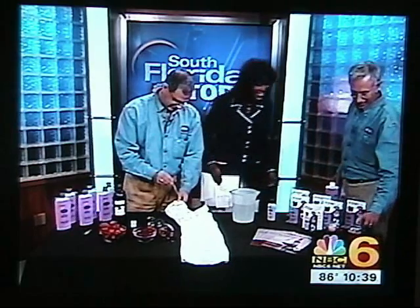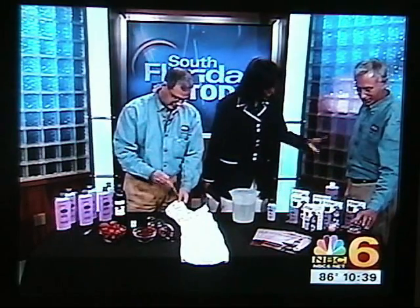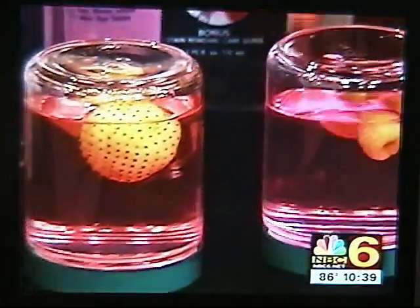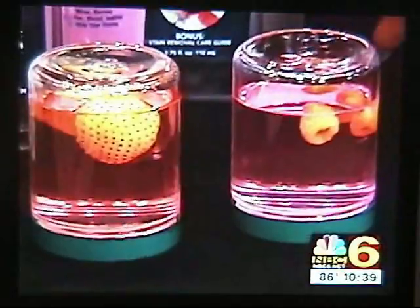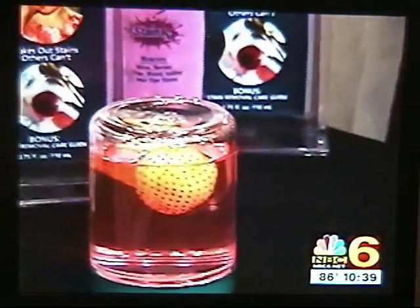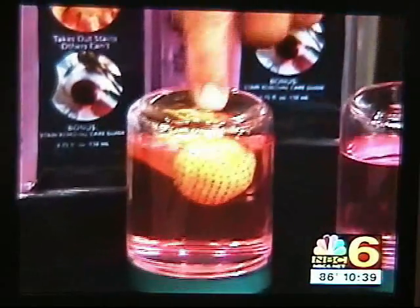That one over there next to Roy is a 16-ounce bottle — it's more than four times this amount, and it costs $12. Before we left to come to the station, Roy took raspberries and strawberries and put them in a sealed bottle of this. Look at that — that color is just totally gone. The red is just gone. It does look cool, doesn't it?